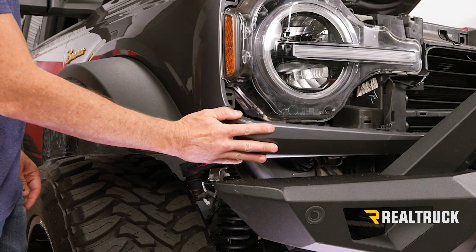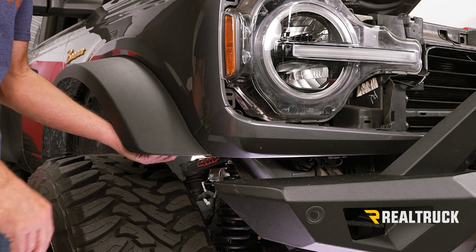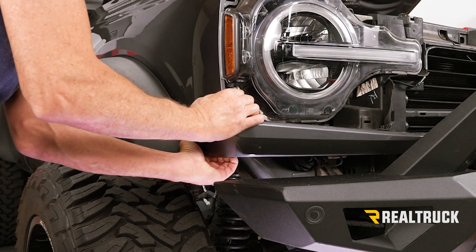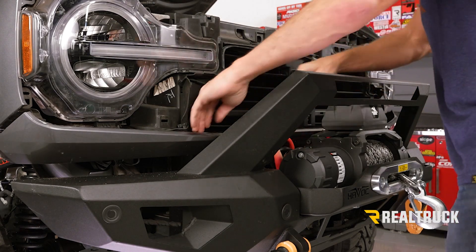Now we need to take loose our lower valance. In order to do that, we first need to loosen up our fender. Just inside the fender, there's a little lever — you turn it 90 degrees and that fender can come loose just like so. Now we can kind of reach back here and pull straight out. Do the same thing on the opposite side, and then work it from one side to the other, pulling it free from the clips.